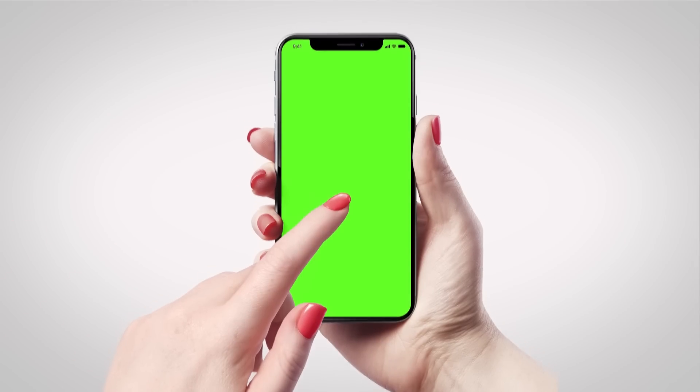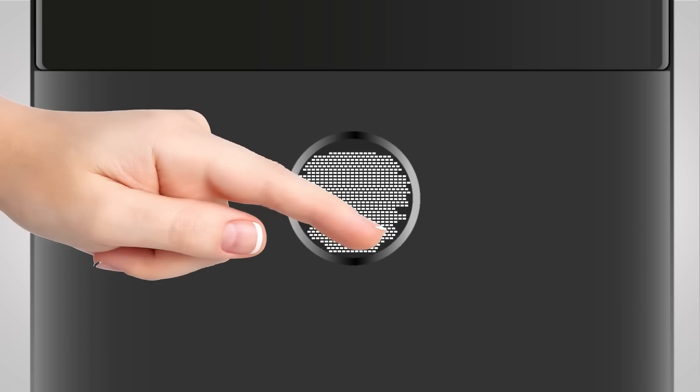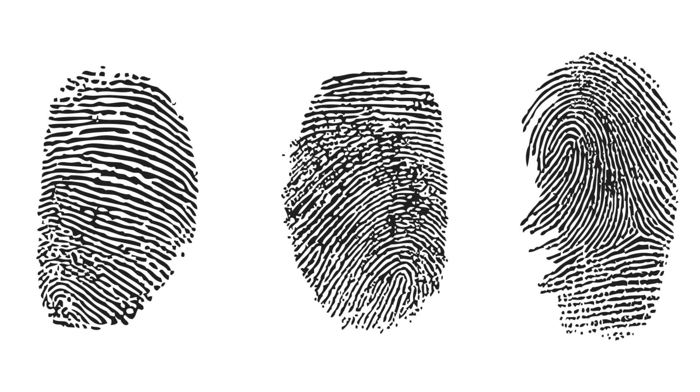Fingerprint readers adapt this concept for personal identification by cramming lots of tiny conductive plates into the space just below the scanner's surface — they're narrower than the ridges that make up your fingerprints. When you place your fingertip against the reader, the sensors can tell which portions of your finger, the ridges, are touching the sensor and which are not, because the small valleys are further away, which decreases the capacitance the tiny plates will pick up. The reader uses these differences in capacitance to form a virtual image of the ridges of your fingerprint.